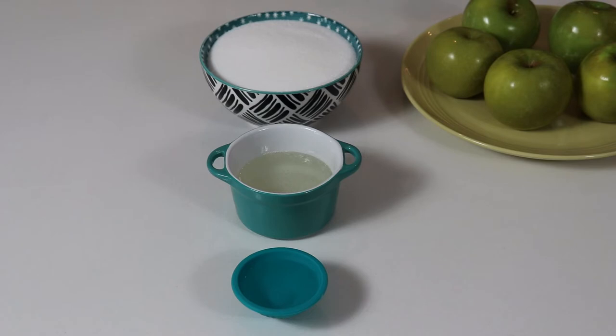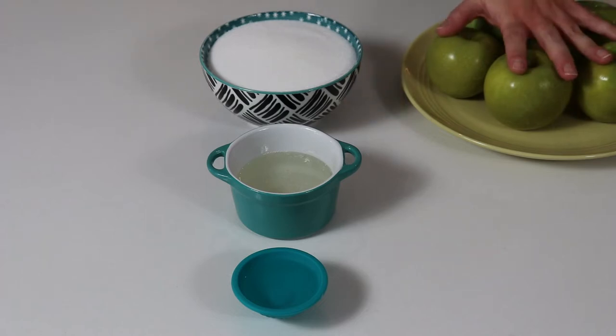You also want to have a cookie sheet that's been lined with some parchment paper and lightly greased with some non-stick spray, and that's about it. So let's move on to boiling our apples.